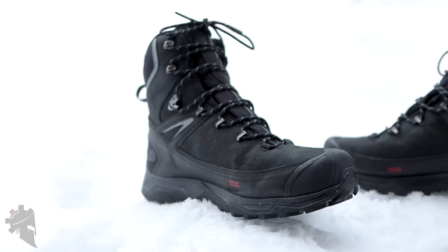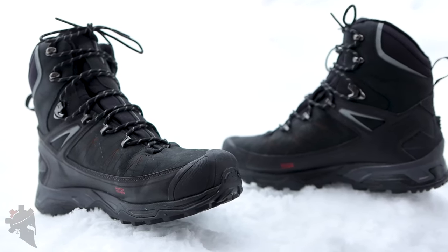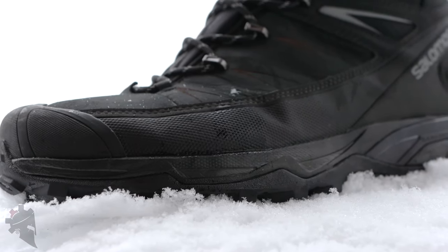One thing that I've seen a few times from other reviews is that people have complained that the boots tend to run a little more narrow than expected. I wear a size 10.5 and my feet are pretty wide, but I found the boots to fit me just fine.